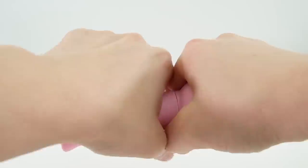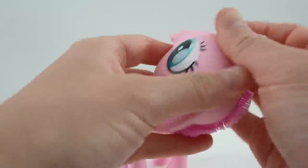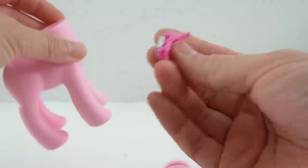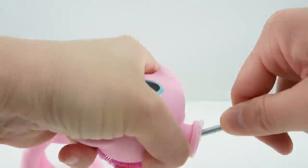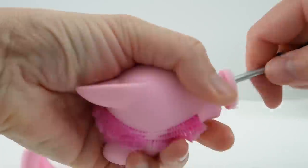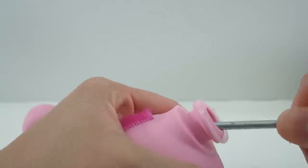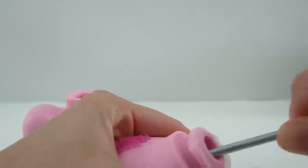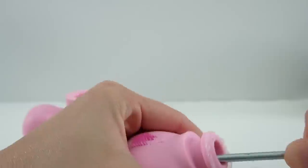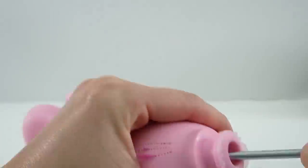Next we're going to pull off her head. Here's the tail stub. Now we're gonna pull out the rest of the hair from the inside. What we need is to clear these holes so we can put new hair in. I'm just taking a screwdriver right now and just pushing the glue away from the edges of the head. This method actually removes a lot of the hair because they're clumped together in the back.